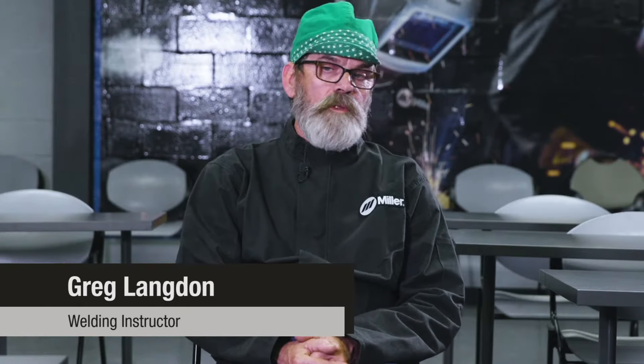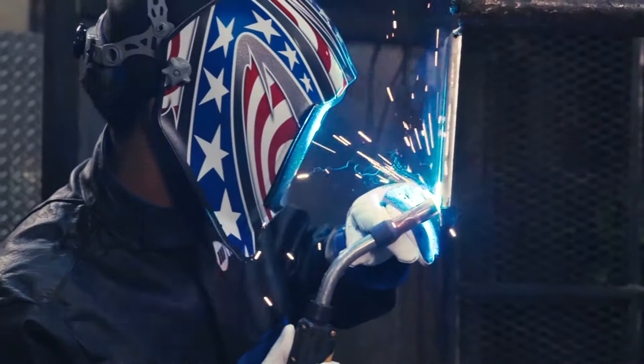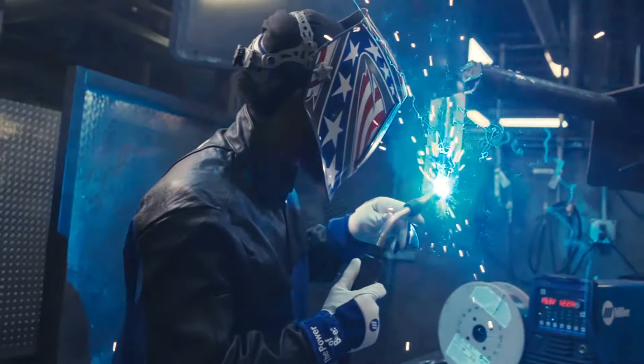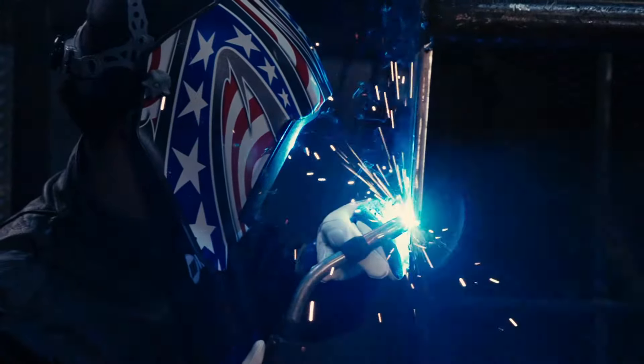The lighter the gun can be is great for a welder because you're sitting there welding 10, 12 hours a day — it gets real heavy after a couple of hours holding that heavy gun up. And these Bernard guns that we have here are real light, welder-friendly, and I can sit there and weld all day long.